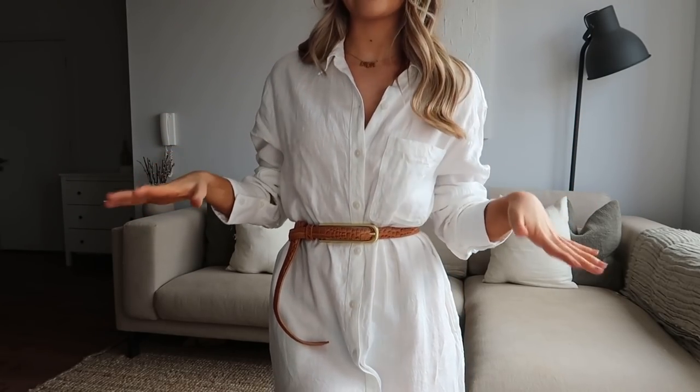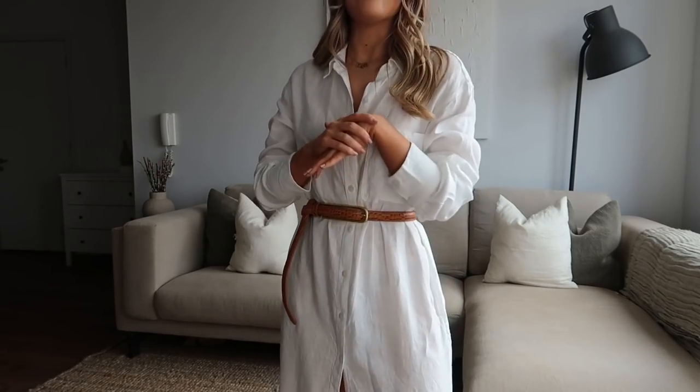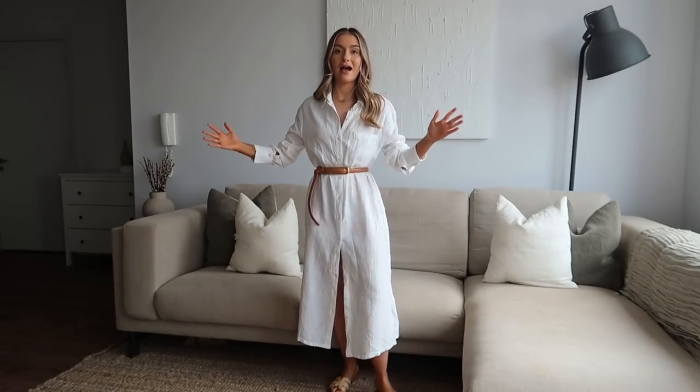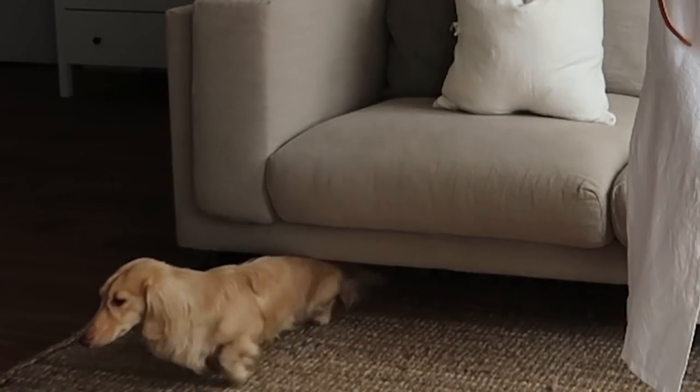Next up is another linen piece — a very classic white shirt dress, and to me this is just the perfect everyday throw-on dress for pretty much every occasion throughout summer. I would wear this around the house, into town — you can dress it up, you can dress it down. It's super comfortable, easy to wear, and lightweight. If you watched my workwear video, there was a similar white shirt dress from Massimo Dutti — this one is more casual everyday wear whereas that one is more dressy in its structure.